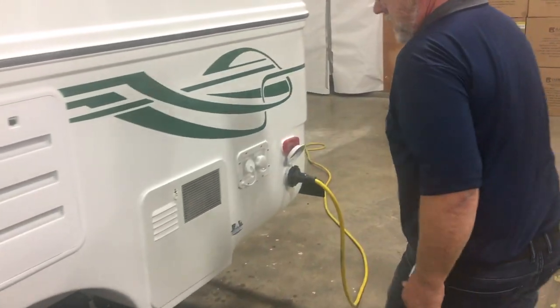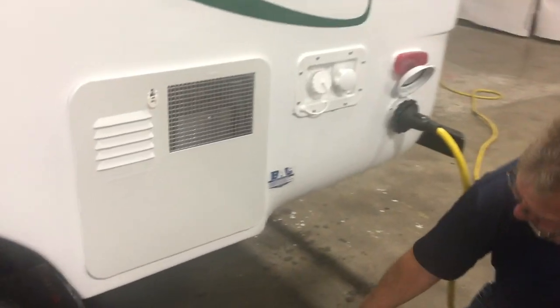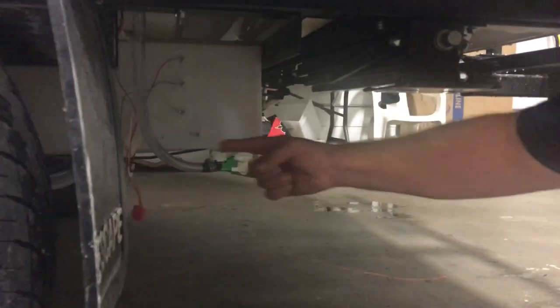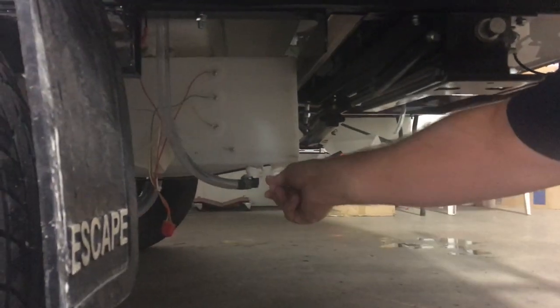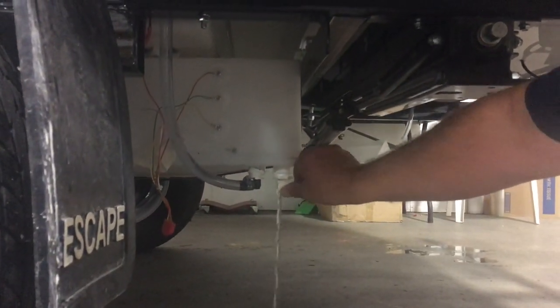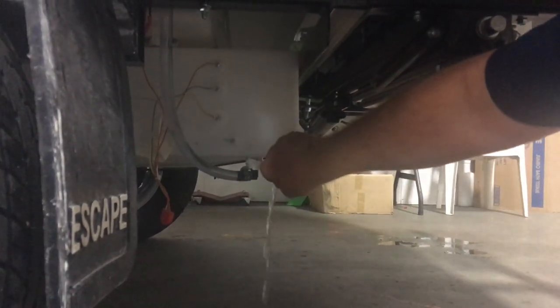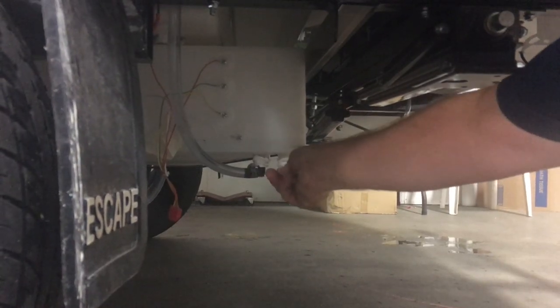Now back here we have your fresh water tank. There's a valve here — when it's pointing forwards it holds water, when it goes to the back it drains. So I always turn it to the drain and leave it. I'll turn it off here since we're inside.